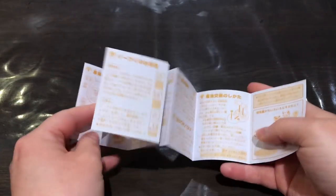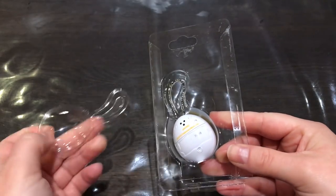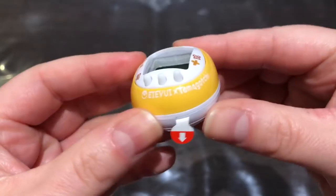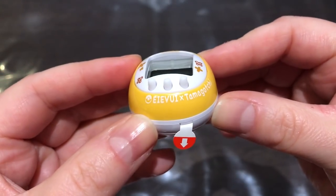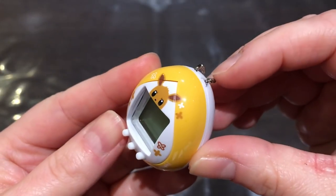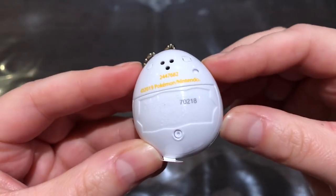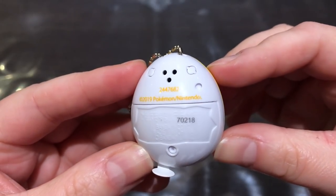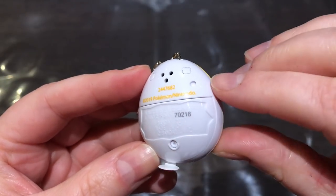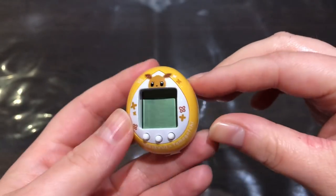So that's the instruction manual. And then we have the Tama itself. Oh, it's so cute. I love the yellow shell design. It says 'Eevee' — spelled really uniquely — cross Tamagotchi, Eevee Tamagotchi. There's the shell, so cute. I love the yellow one; I didn't care much for the pinkish red one, so I bought this one.